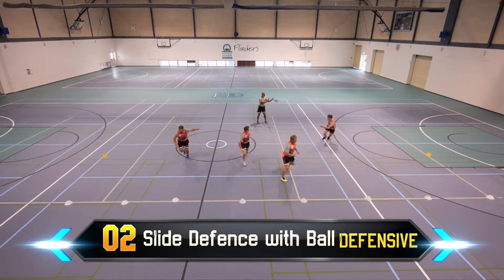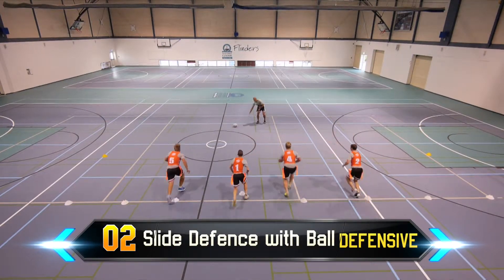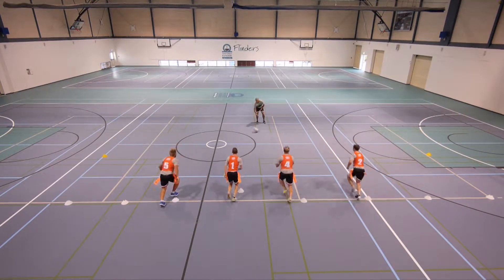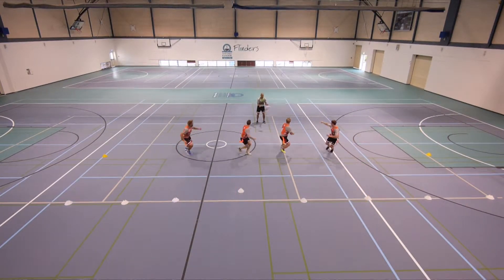Coach will now roll the ball. Defending players will nominate who is to retrieve the ball. It is important that players do not chase across the line for the ball, as this will leave gaps within the defensive line.